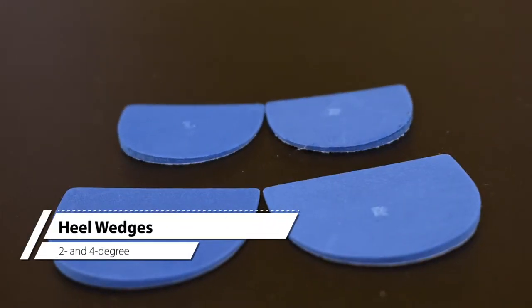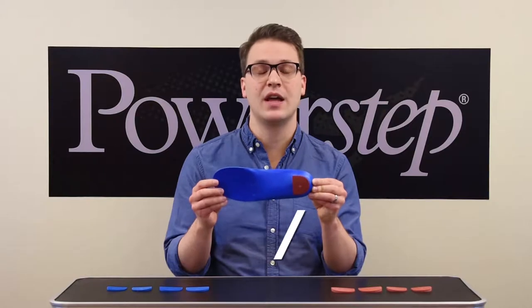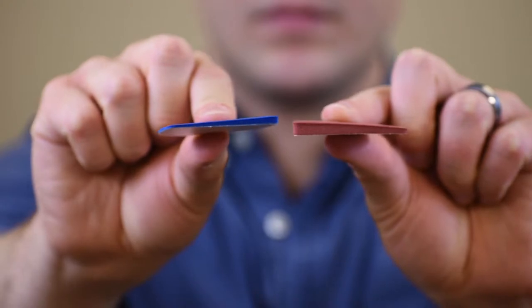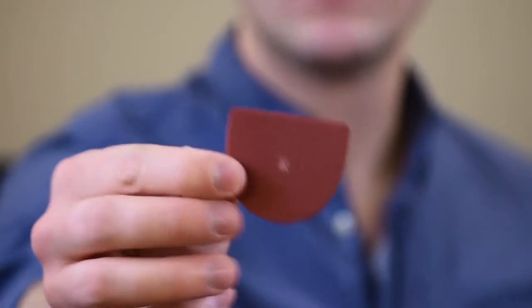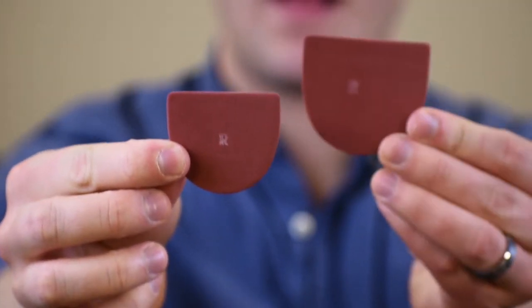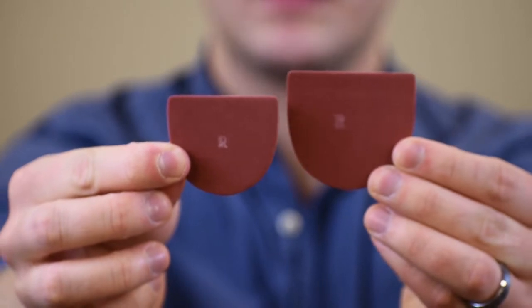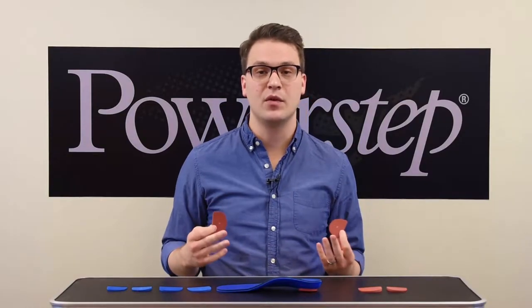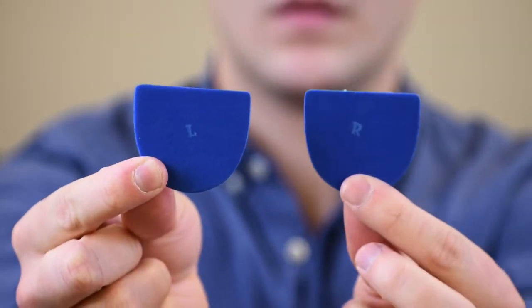Heel wedges are designed to correct pronation and improve foot alignment to alter joint load. We have two different heel wedges: a 2 degree and a 4 degree wedge. Each comes in two sizes — small for most women's sizes and regular for most men's sizes. These are designated for use as the medial wedge, marked left and right accordingly.